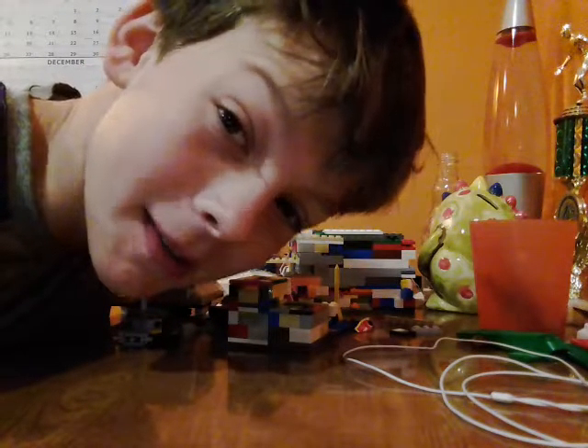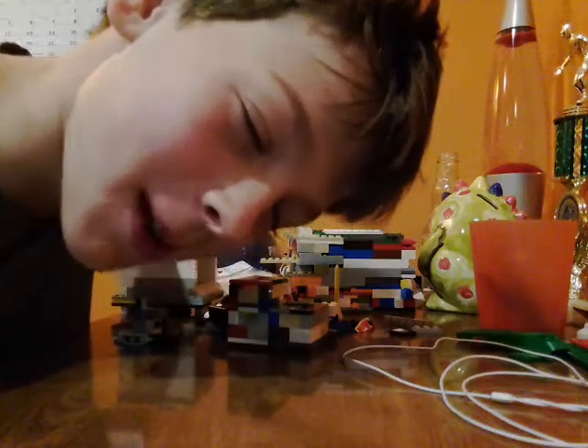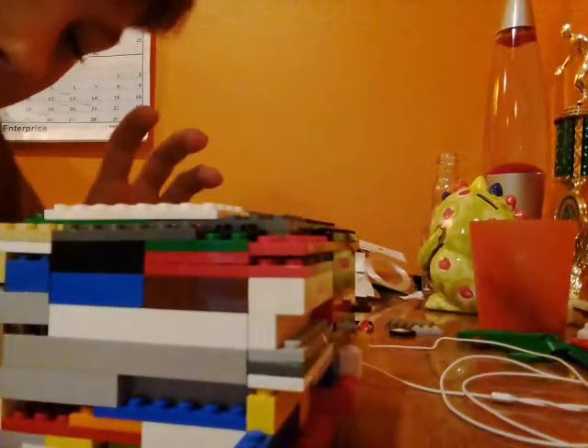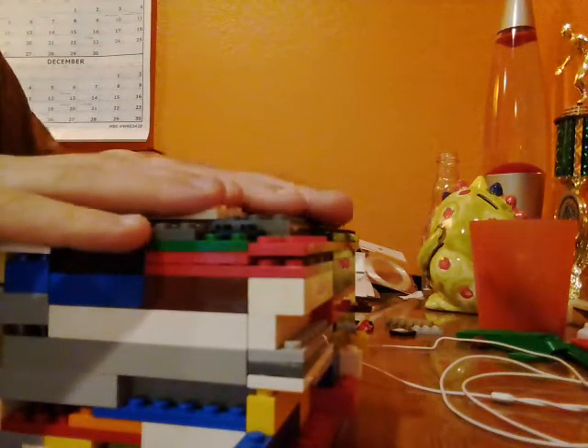Hey everyone, so today I'm going to be showing you how to open my Play-Go puzzle boxes. So here we go, this is the one I'm going to be showing you today — this is my biggest one.